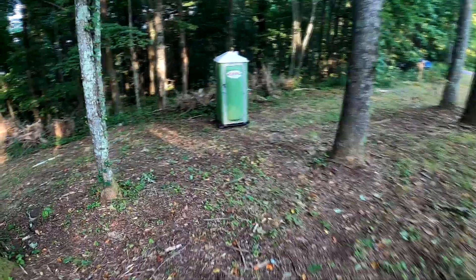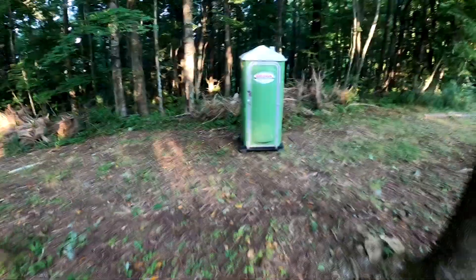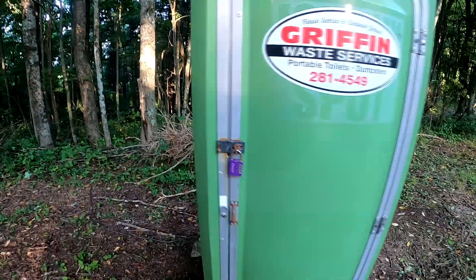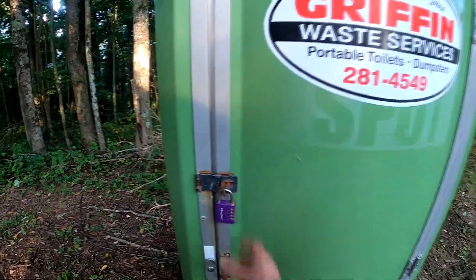The porta-potty should be unlocked, but if it's not, the code is in the email. Just put in the code and that'll give you a place to use the restroom.